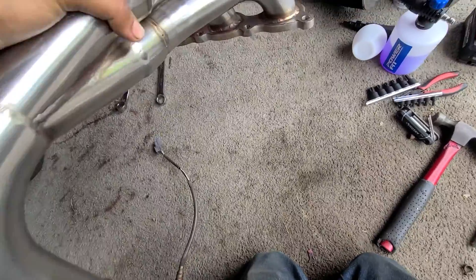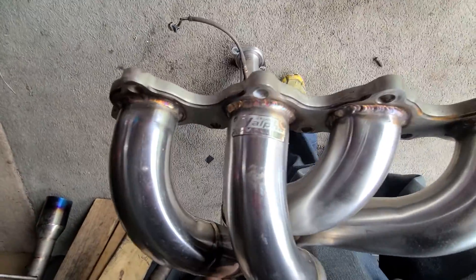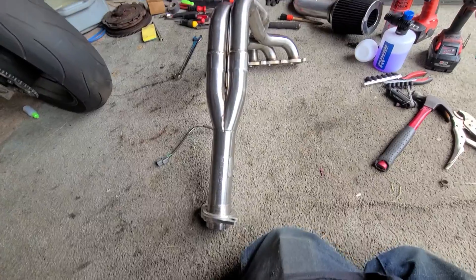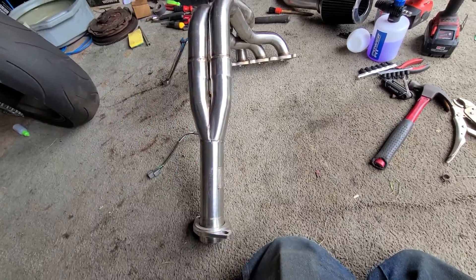Right off the rip, these are like 10 times bigger than my current set of headers. I got it for a good deal. I was originally gonna buy a PLM tri-Y header, but I saw this on the market for a pretty good deal.